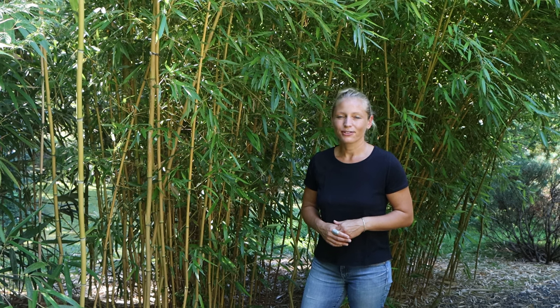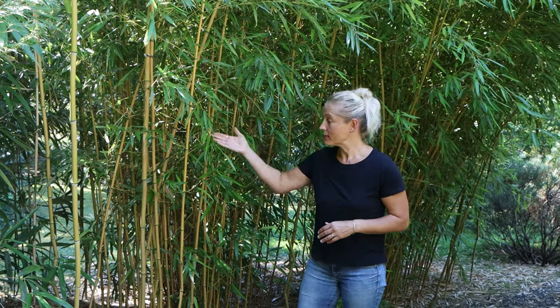Hi everyone! Today's video is all about how to control the spread of bamboo, and I will show you that on the example of our golden bamboo you can see here behind me.